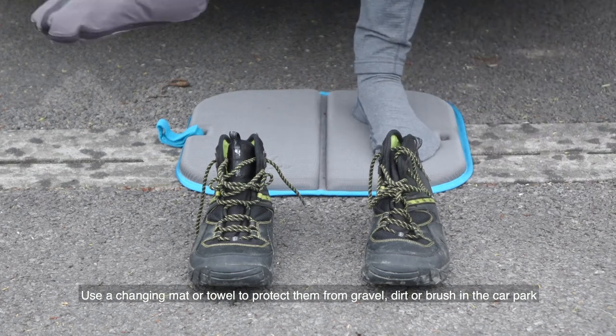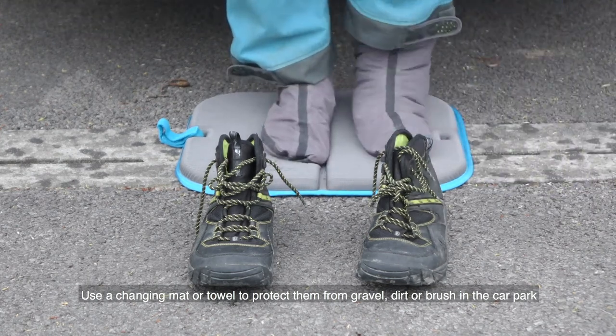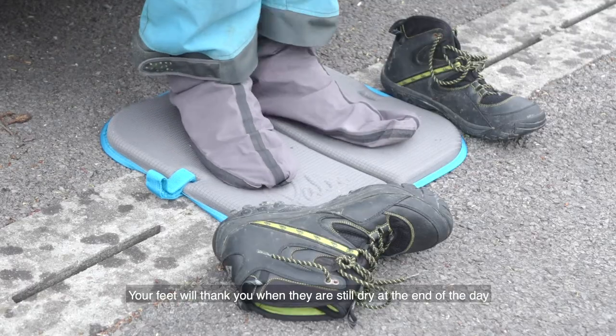Don't walk around in your dry suit socks. Use a changing mat or towel to protect them from gravel, dirt, or brush in the car park. Your feet will thank you when they're still dry at the end of the day.